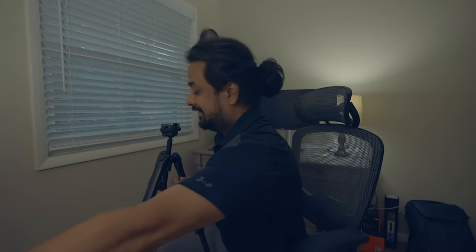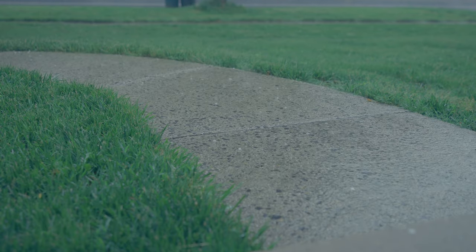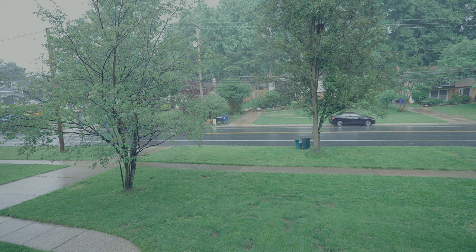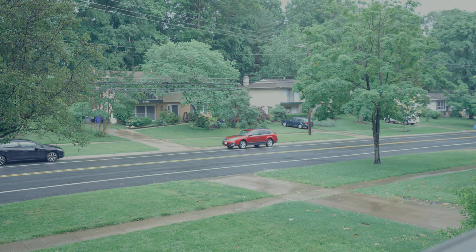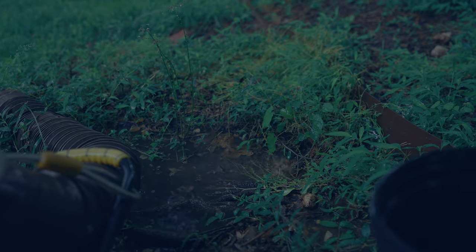I usually don't forget to carry my tripod, but yesterday I did. I left it in my car, and when it started raining a while back and I wanted to get a shot from my window like this, I had to run to my car and bring it back. But if you are into something like me, you have to have a tripod all the time with you to take different types of shots.